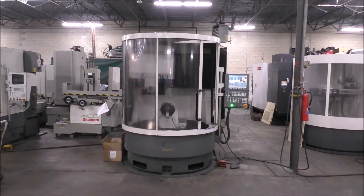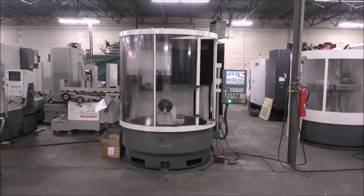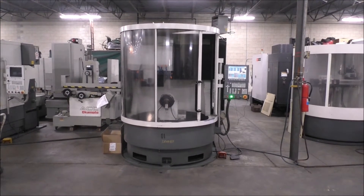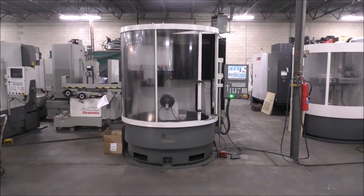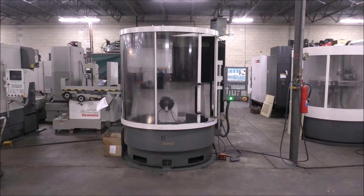We're going to do a basic walk-around of the machine and then I have a warm-up program queued up. We'll just run the warm-up program for a little bit. The previous owner of this machine wiped all the programs and all the wheel profiles, so there's limited functionality only because you have to define all that stuff to run the tool packages that are in the machine, which we've not done.